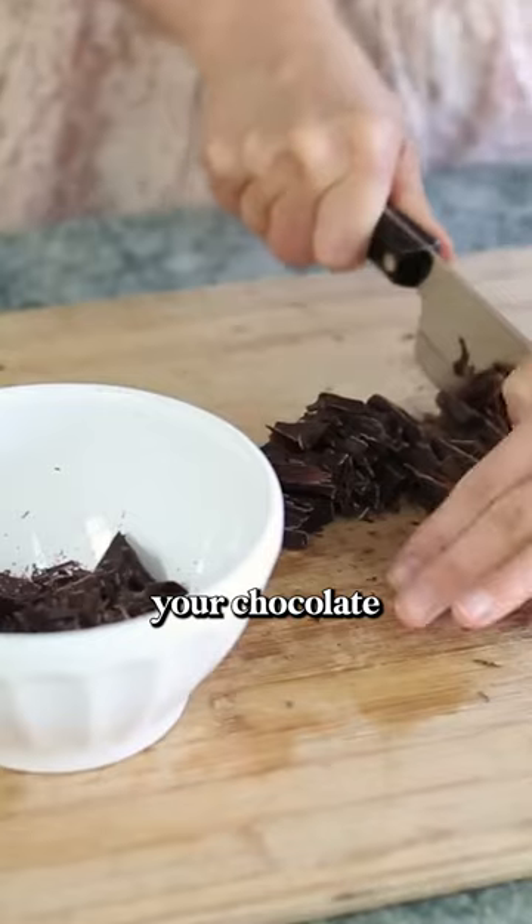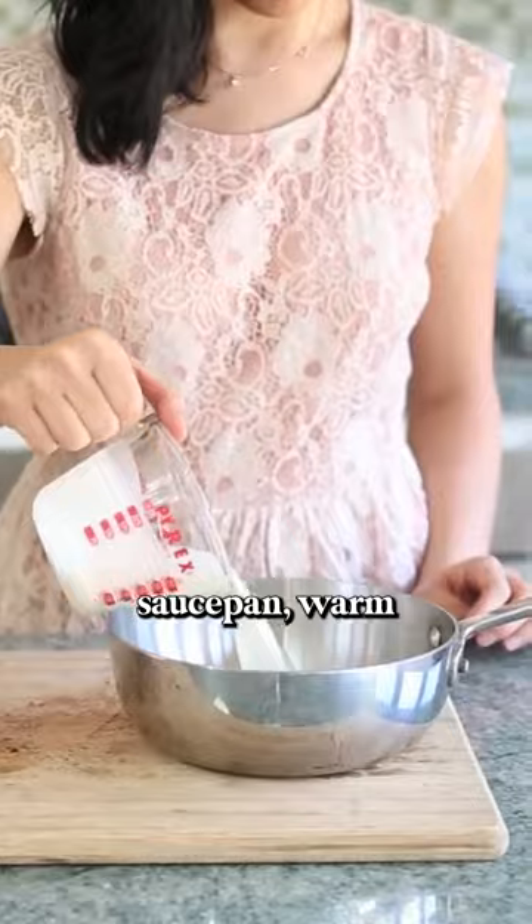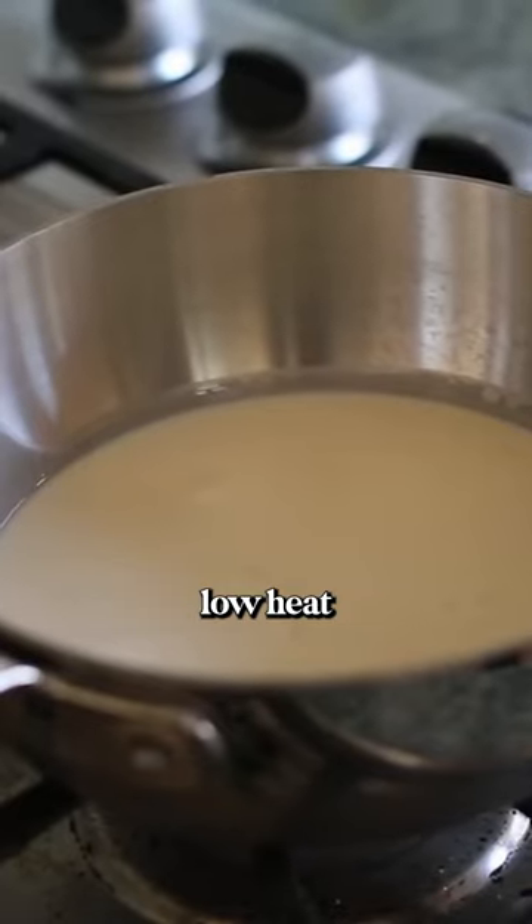First, chop your chocolate into fine pieces. This is going to help it melt smoothly. Then, in a small saucepan, warm the cream on medium-low heat until it starts to steam, about 2-3 minutes.